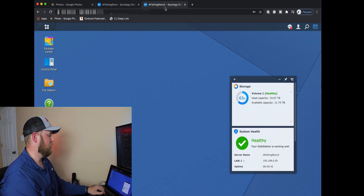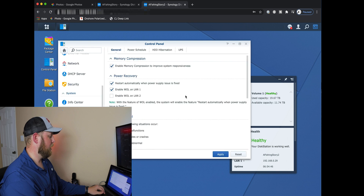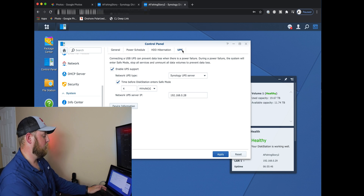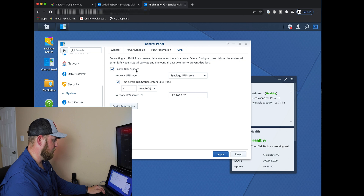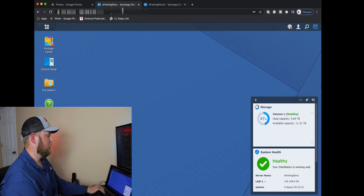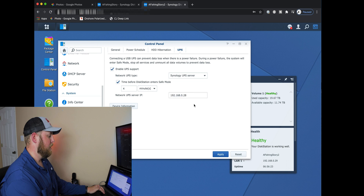Then go back to your second Synology. Go to Control Panel, go to Hardware and Power. Under General, make sure you have 'restart automatically when power supply issue is fixed' checked. Once you get to UPS on your second Synology disk station, enable UPS support just like you did on the other one. But this time, make sure 'Synology UPS Server' is selected. Set your time the same — I have it set to four minutes. Then in the 'Network UPS Server IP' field, you're going to put the IP address of the Synology disk station that has the USB plugged into it.